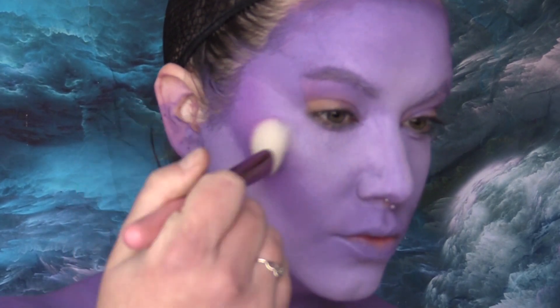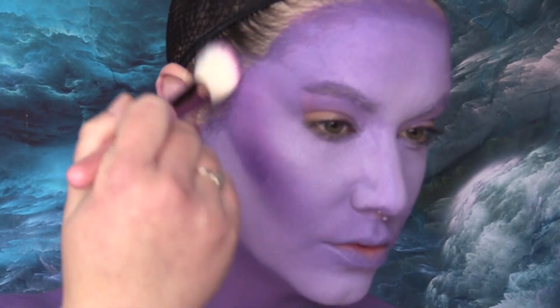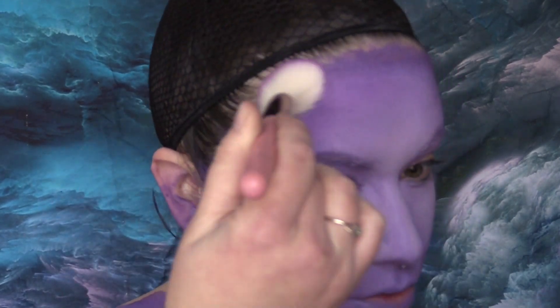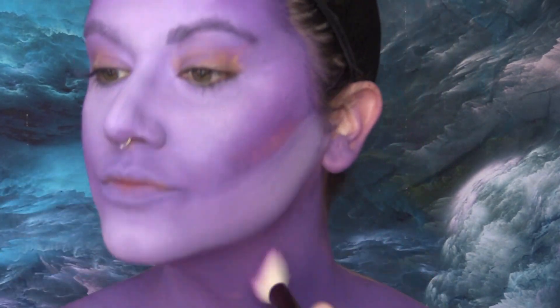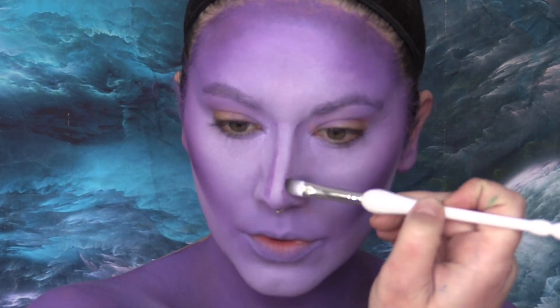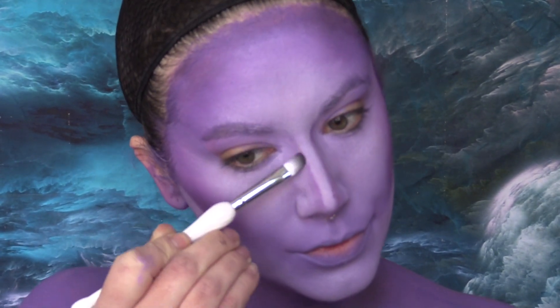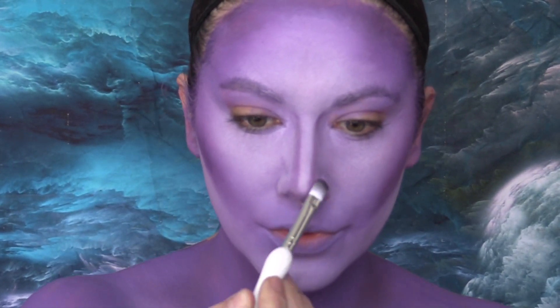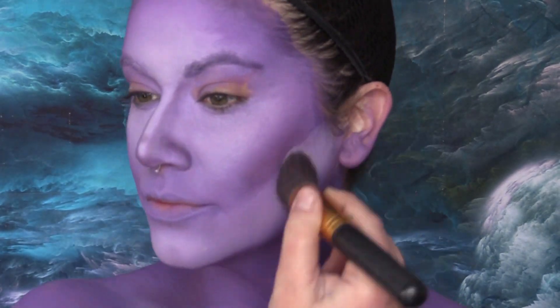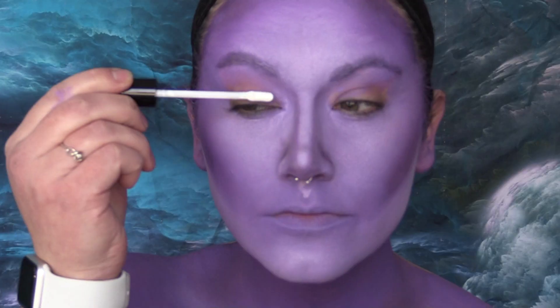I wasn't too worried about my chest because I knew I was going to be doing some kind of painting on it. Now using the shade Poison Plum I'm going to start kind of bronzing up my face — if that makes sense, can you bronze with purple? Once I've effectively bronzed my entire body, I'm going in with Castle on the Hill to contour the face, deepening the places I really want looking hollowed out. Here I'm really snatching that nose — anytime I do a body paint I like to make sure the nose is super snatched.